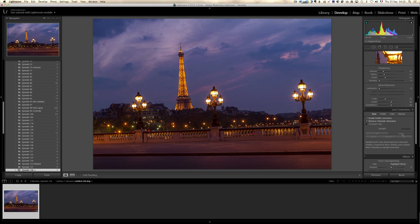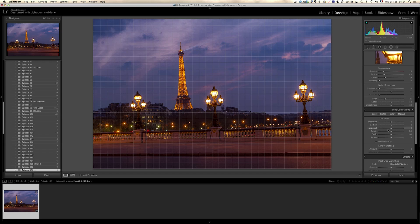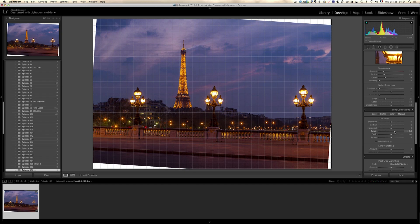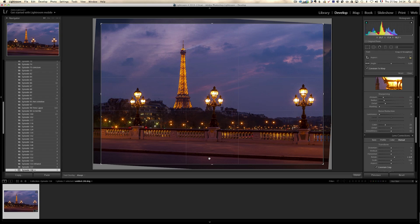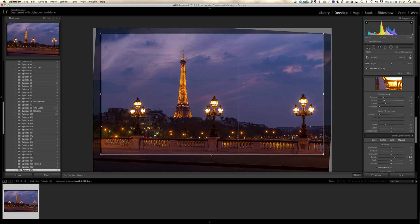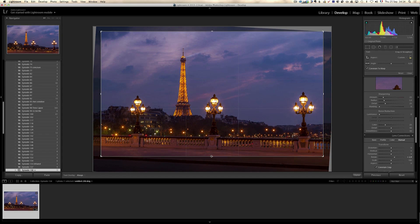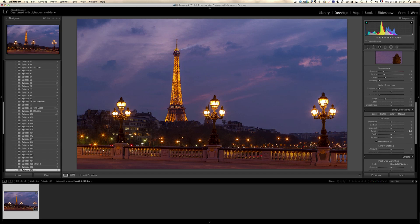I'm going to click on Upright Auto, but Upright Auto is not going to do a good job, so I have to go to Manual. I don't want the Eiffel Tower to be crooked, so I'm going to click on Rotate and make sure the Eiffel Tower is straight including the lights of Paris. Then click on Constrain Crop. This is the view of the Eiffel Tower from the Alexander III bridge in Paris. The sidewalk here is very distracting, so I'm going to crop it — I just don't want to see so much of the sidewalk.